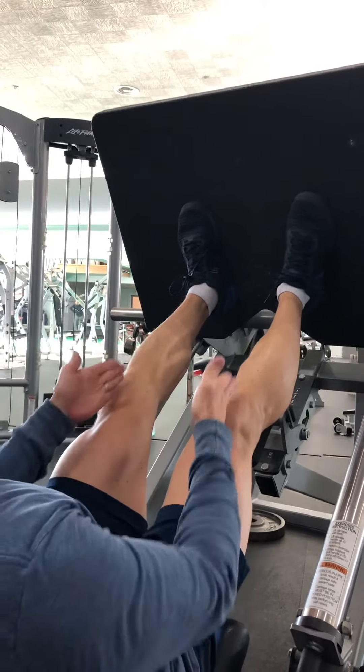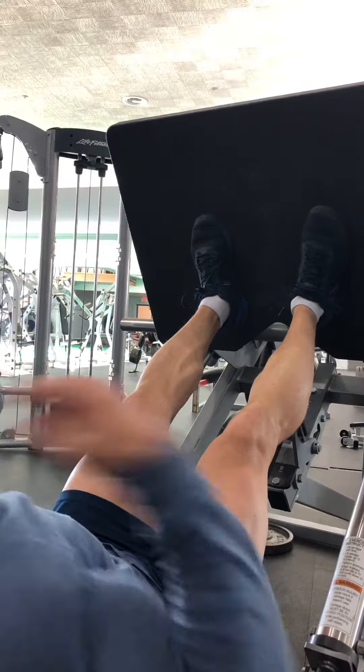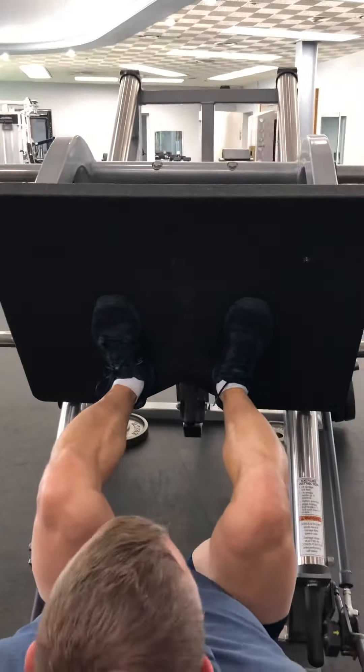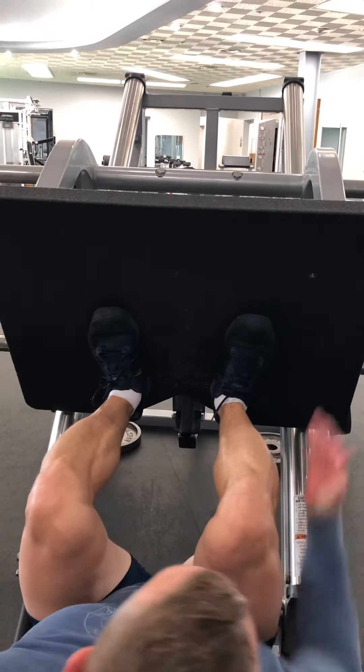I'm going to push up and when I come down I'm going to look right at my knees the entire time. If you're a trainer, you should sometimes stand behind the person and look — those knees should be coming straight back into their chest, right here, never caving in, always in line.